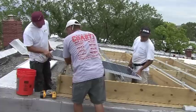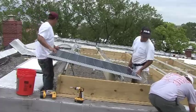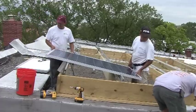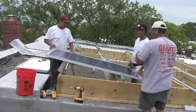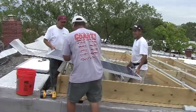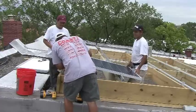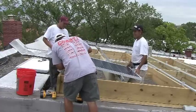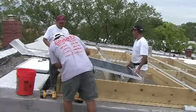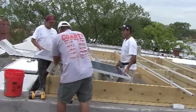How much energy will one module produce? That module right there is a 230-watt module, meaning it's rated to produce 230 watts of electricity — and that's in a perfect environment. In reality, 230 watts — for example, if you have a 65-watt light bulb — that one module is going to run about three, four, maybe five of those. So when you add them all together, it starts becoming a pretty large system.